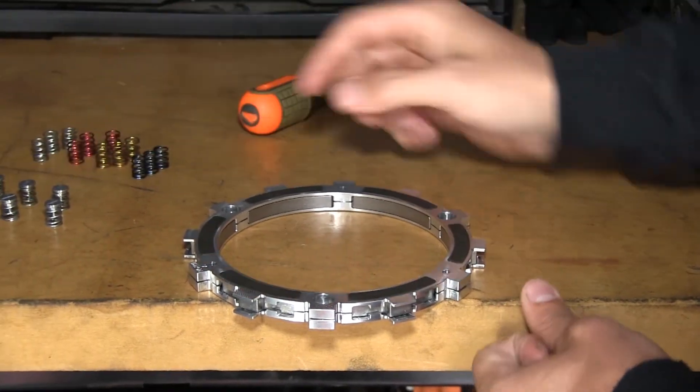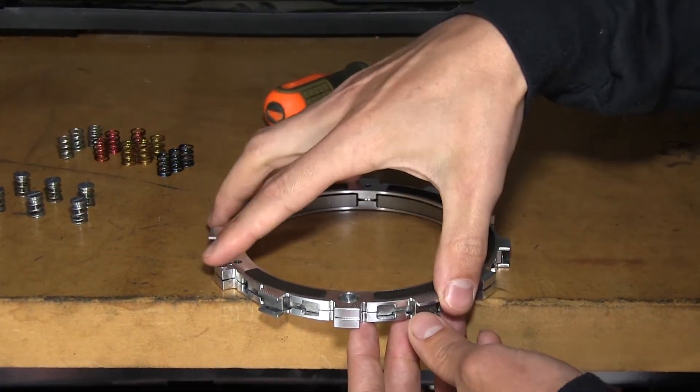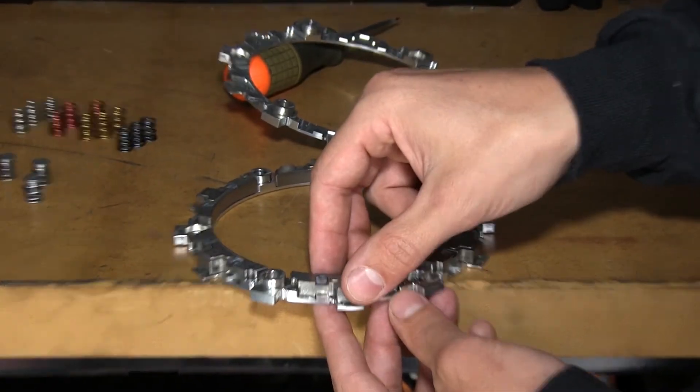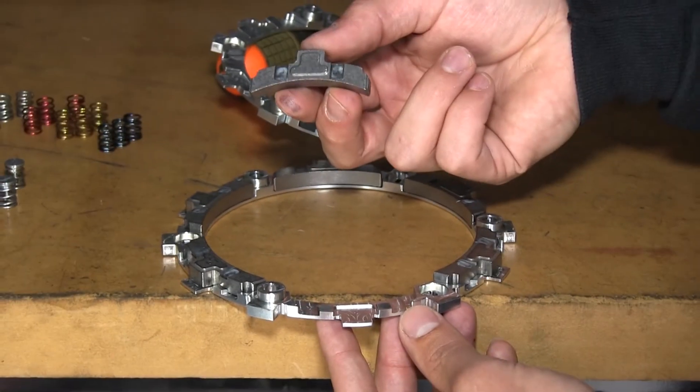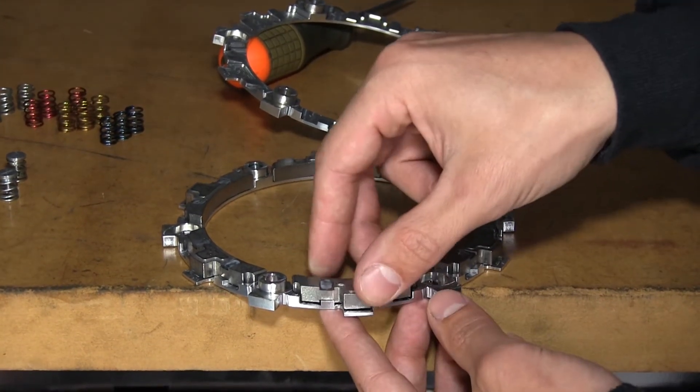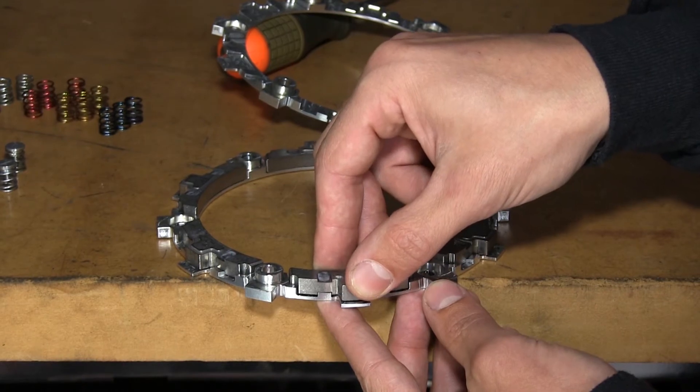Once all six quarter turn pins and springs are removed, the EXP disk will simply come right apart. The wedges simply lift out, and you can see the ramps where it sits on. It should move up and down nice and smooth on the ramp.